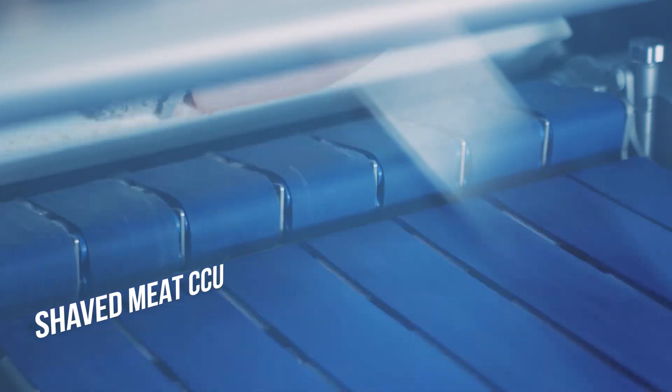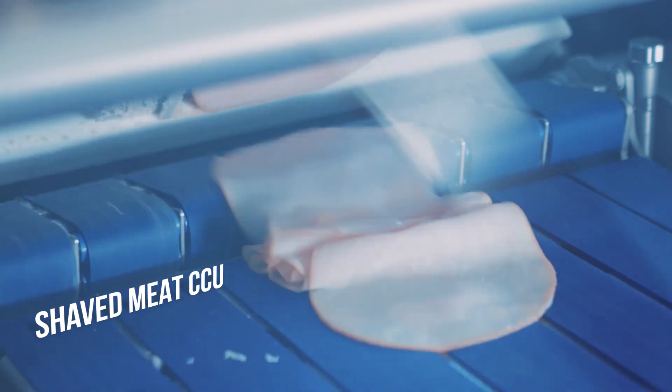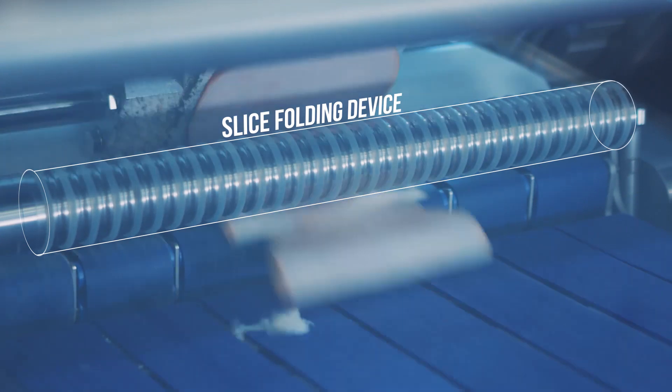As you can see here, the Shave Meat CCU can be used to make fluffed portions of very thinly sliced shaved slices. This can also be used in combination with the slice folding device to create shaved, fluffed portions with easily removable slices.